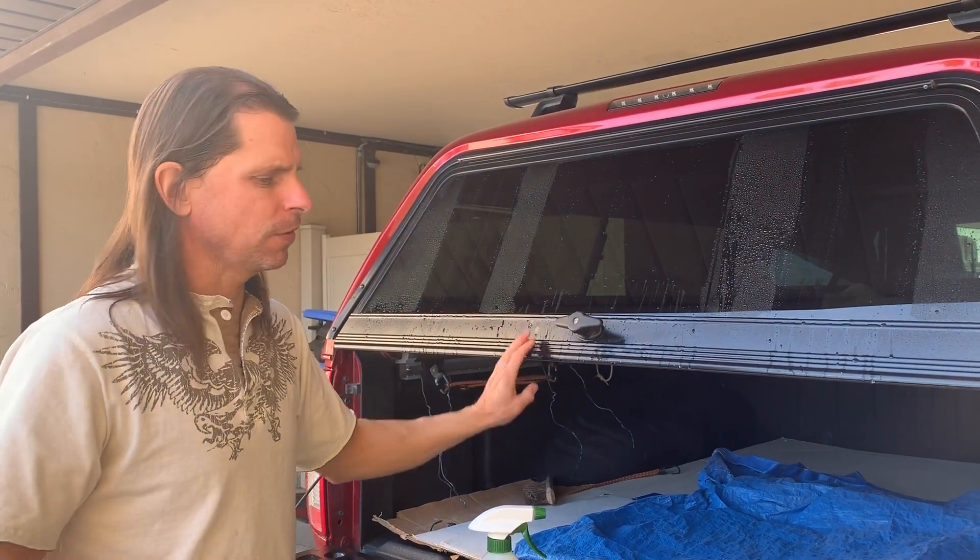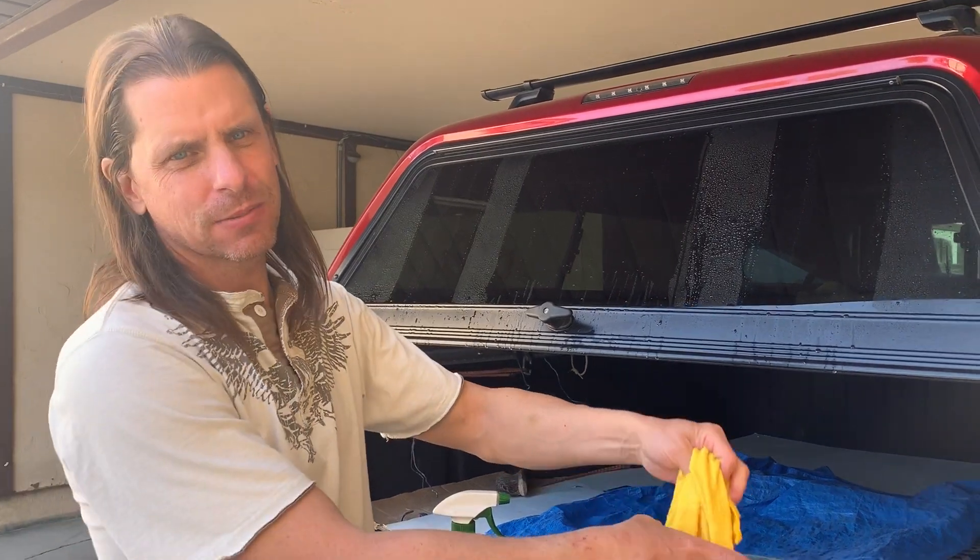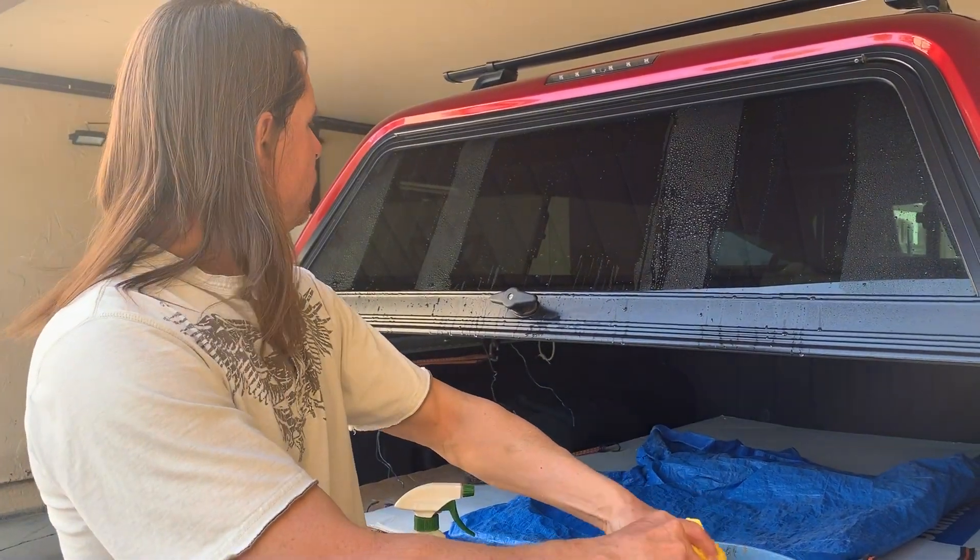The downside is you cannot get it on painted surfaces, so you have to be careful when you apply it. But it's worth doing. Cool, thanks.